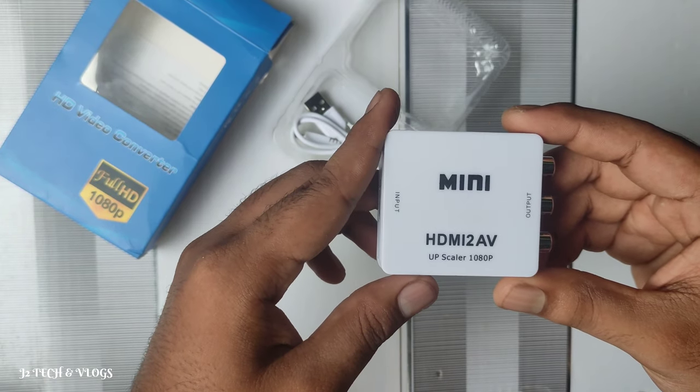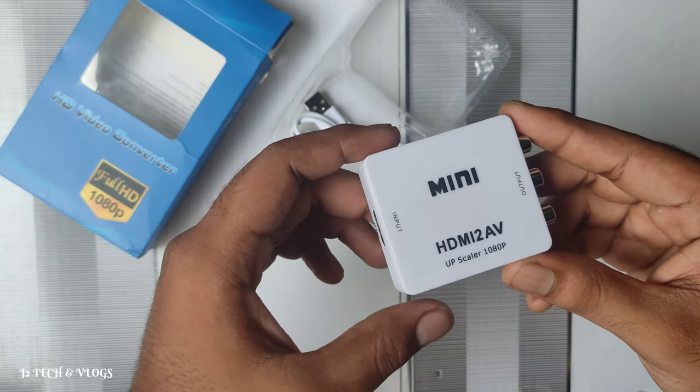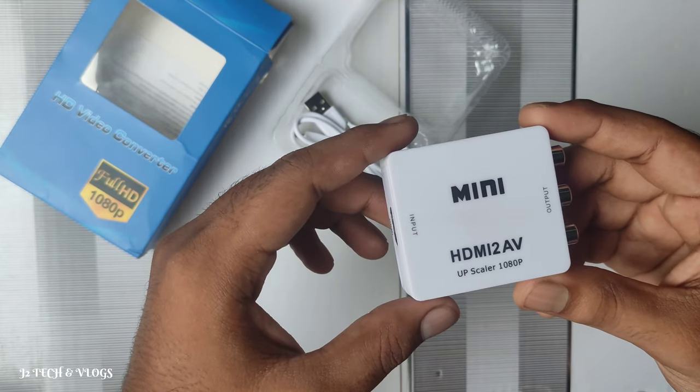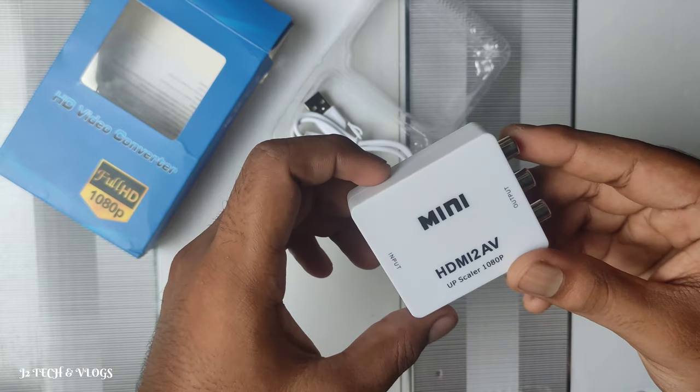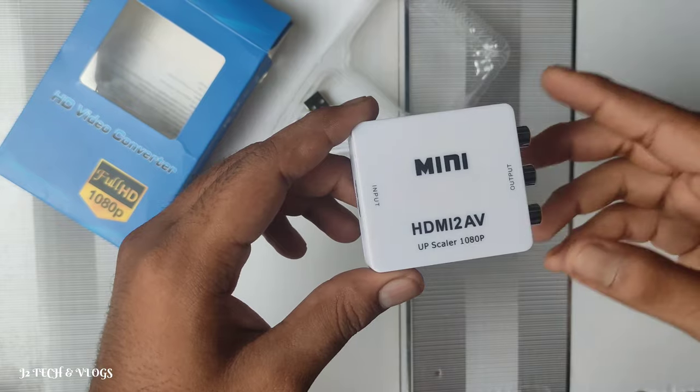We have a 4-inch cable available on Amazon, and we can also use that 4-inch cable with this setup.